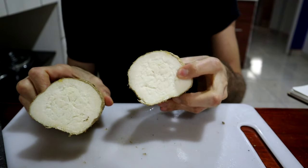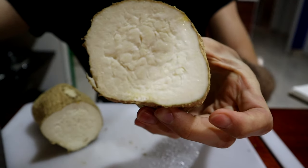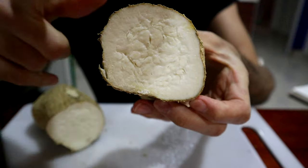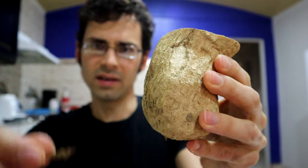Depending on what this is like inside will kind of lead me to what I'm going to do with it. It's white inside, and you can see some little lines here and there — those are kind of like fibery bits going through the length of the root. One thing I'm noticing is that the skin on it is very flaky, so just cutting it has put little flakes of chayote root skin all over the place. Little pieces kind of fall off, so it's a little bit messy.